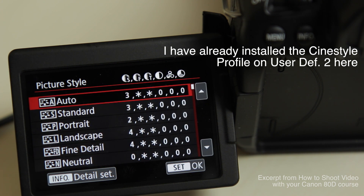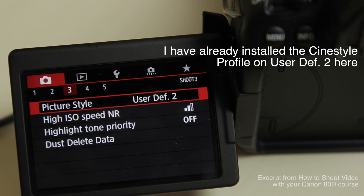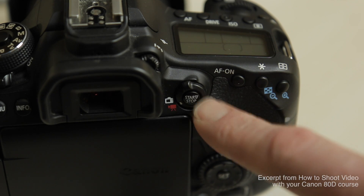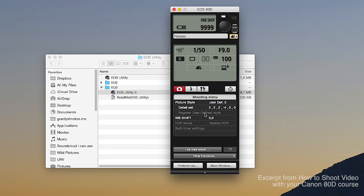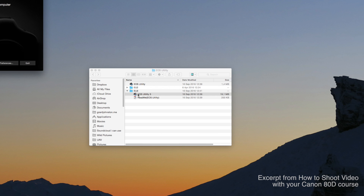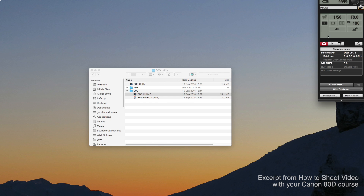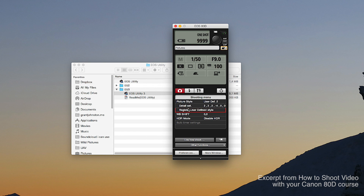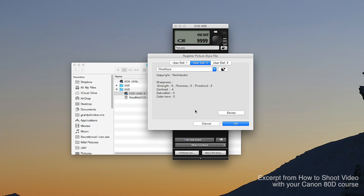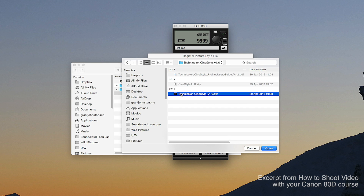Here's a trick that took me a little while to figure out. We're going to use one of the user registered profiles and install the CineStyle picture profile into one of them. However, the button on the back of the camera has to be in the white stills camera mode — not in video camera mode — or else the user registered style will be greyed out. Open the user registered profile, click on install profile, navigate to where you downloaded the Technicolor CineStyle profile, install it, and that's it — it is on your camera.